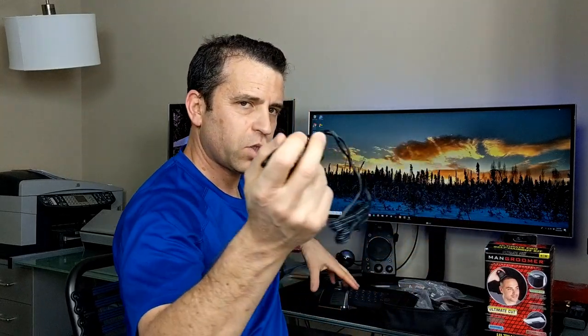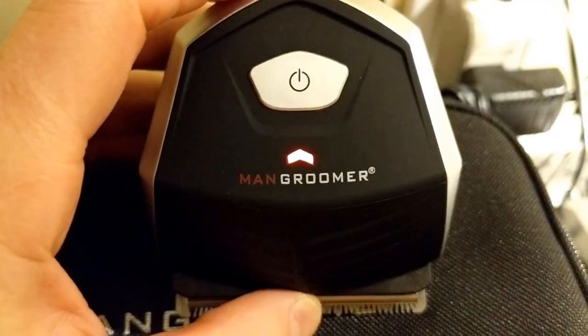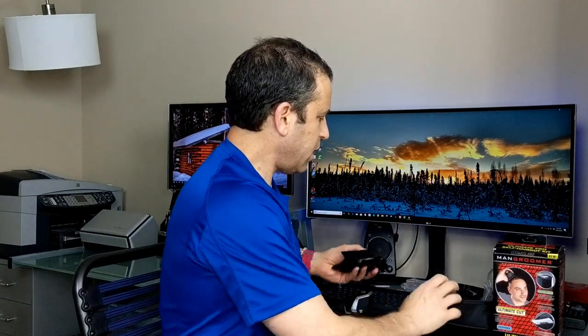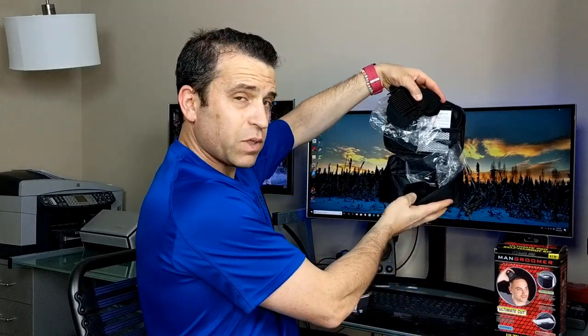It's always fun to experiment with your own hair and you can save yourself a lot of money. This is the charger and it goes right in the back of the product. It lights up when charging — red when charging, green when it's done — so it has a light indicator. You have nine different combs. We've got a 15 millimeter, and all of these fit in this bag here, which is a nice zippered casing to keep everything organized. There's also a 12 millimeter.